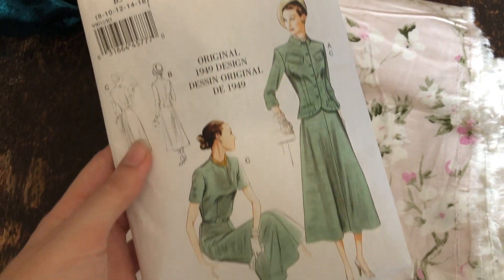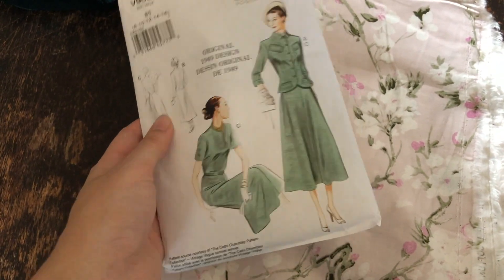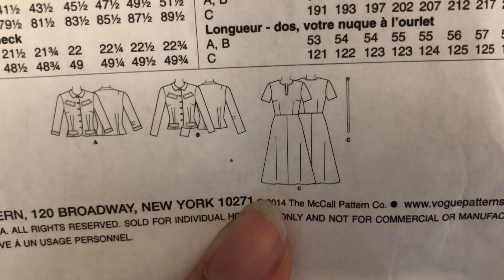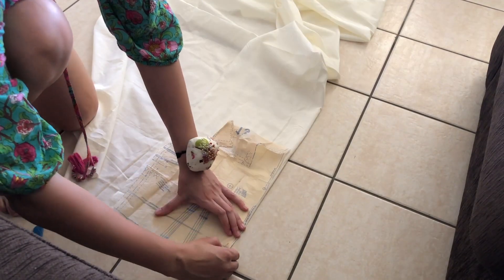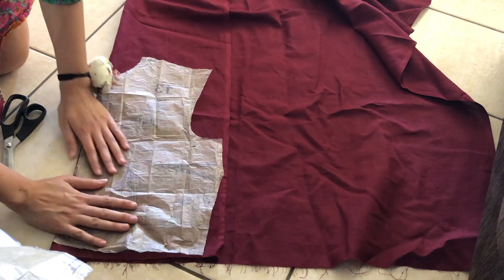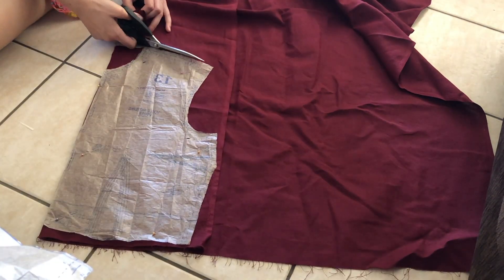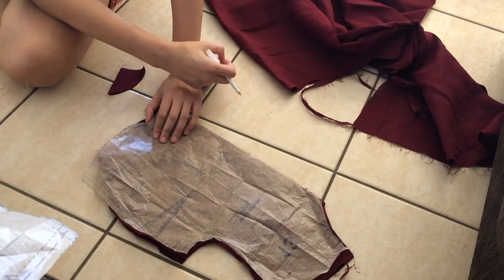Hi everyone and welcome to a new video. In this video I'll be reviewing vintage Vogue pattern number 9052. This is a lovely original 1949 design from the 1940s, but it's been reprinted and updated for the modern day, so it's based on an original pattern. I'll be going through my thoughts on this pattern, what I liked and didn't like about it, and what I would do differently.